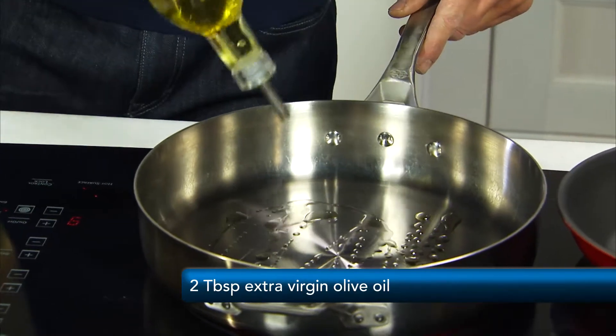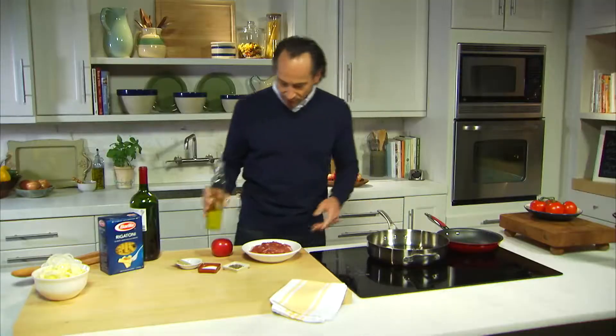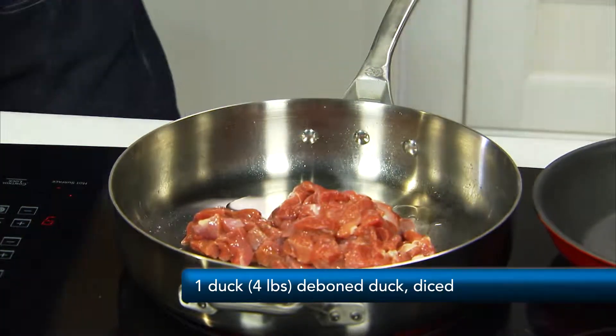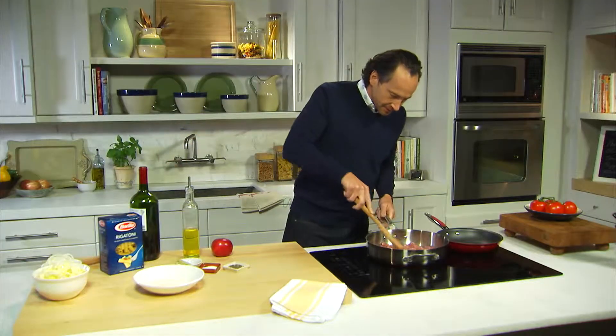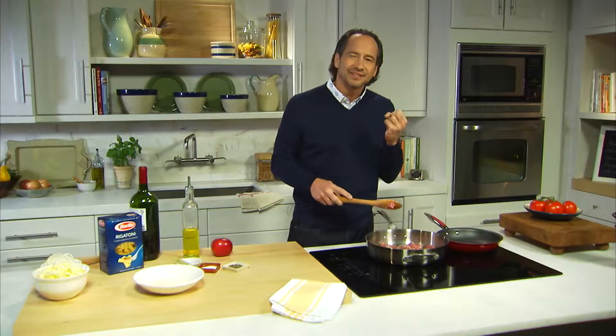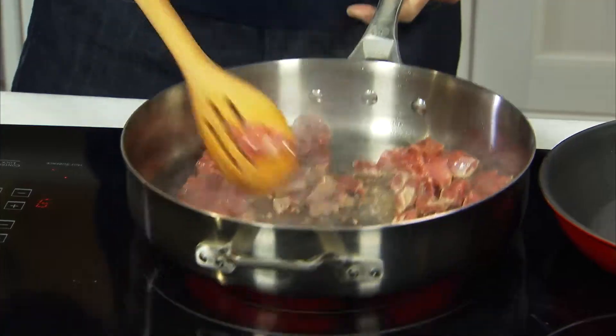All right, first step is to get the duck cooking. We're going to add a couple tablespoons of olive oil to the pan, and then we're going to add our duck. Duck is one of the biggest sellers in my restaurant. It's delicious because it adds the same texture as chicken, but a lot more flavor.